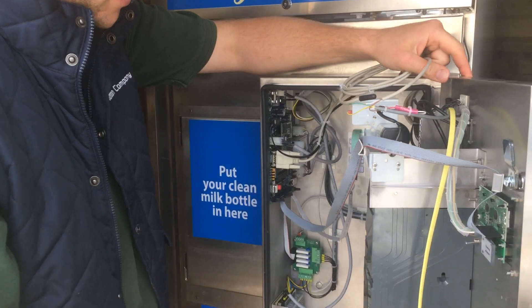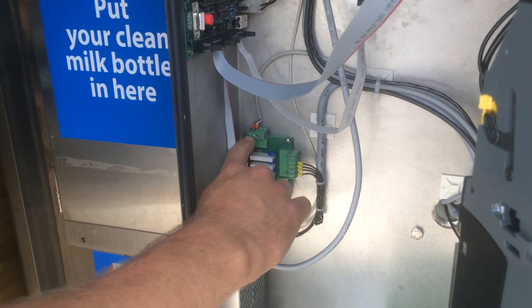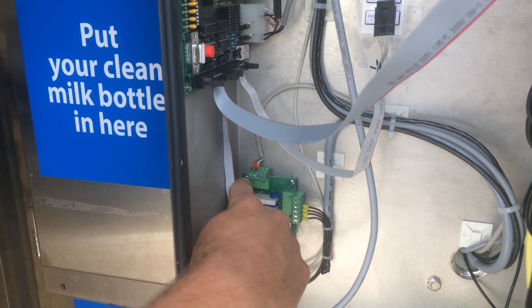If we look inside the control box here, down here on the bottom left hand side, this is where the temperature sensor is plugged into the system — there's the brown and the white wire.